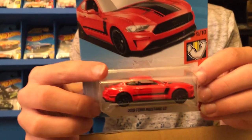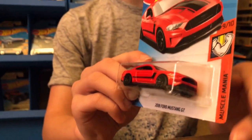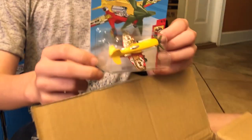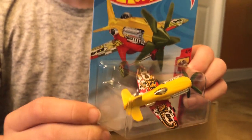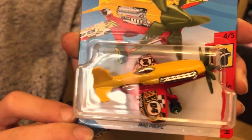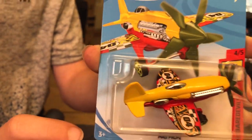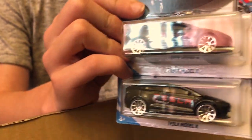The next car is the 2018 Ford Mustang GT. The next car is Mad Props from HW Daredevils — I feel like this car is only going to be in the Daredevils series since it is Mad Props. Then we have two Tesla Model X from HW Metro.